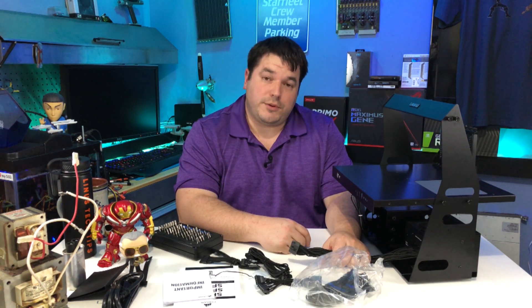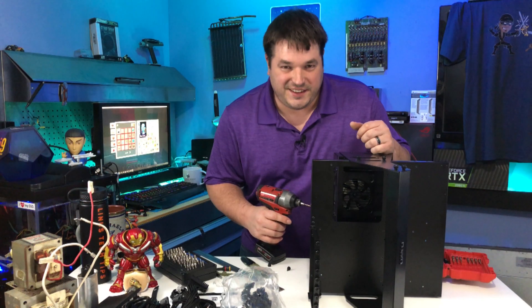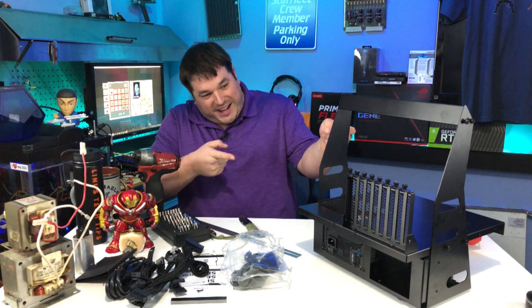I might have an issue with my cables being long enough. Well, that would suck. Ha! Modified!